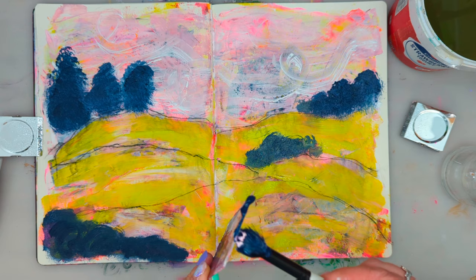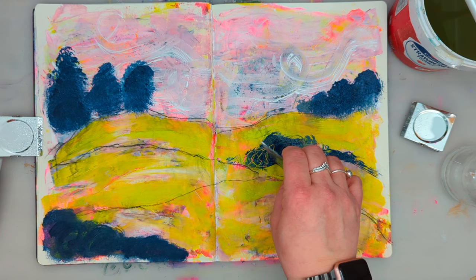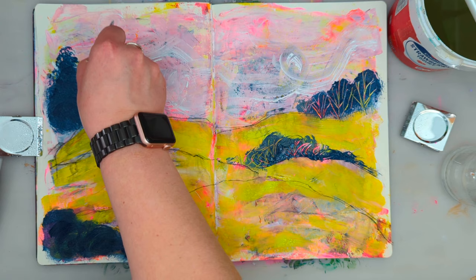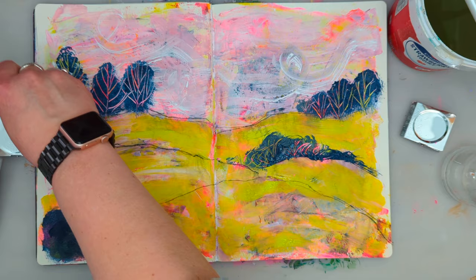I wanted to add more paint to my page using the card, and by doing this I discovered something cool. I found that if I scratch my plastic loyalty card on top of the just-applied Payne's Grey, I can actually remove some of it and make the background show through. In this way I'm also creating a nice branch and tree-trunk effect. This was one of my favourite parts of doing this art journal spread — discovering this technique and having all those bright colours coming through the paint layer.